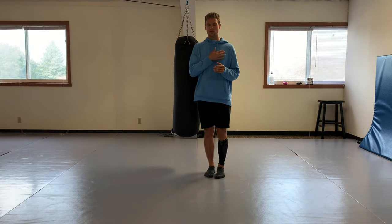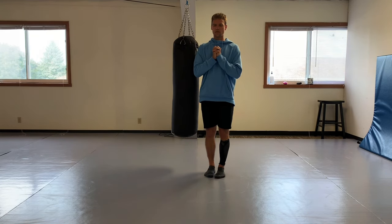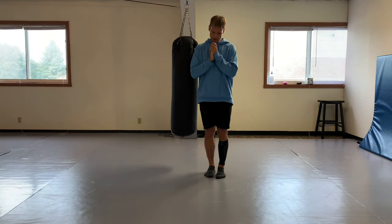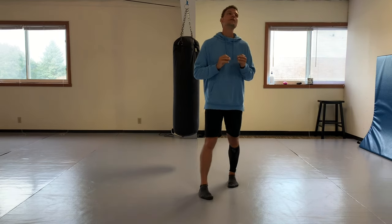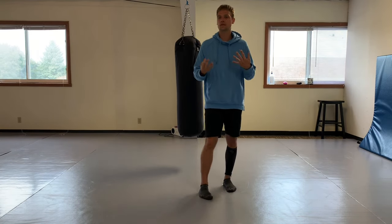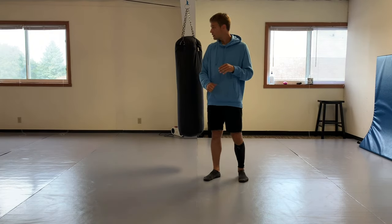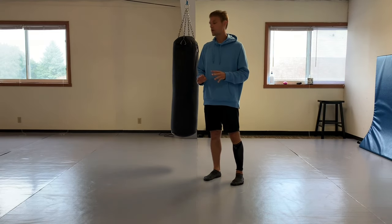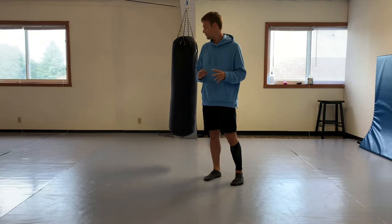Thank you so much for all you've done for martial arts and for philosophy in life. I get a little emotional when I talk about Bruce Lee because he was a huge inspiration for me. Jeet Kune Do philosophy says anything goes in martial arts - and in life too.